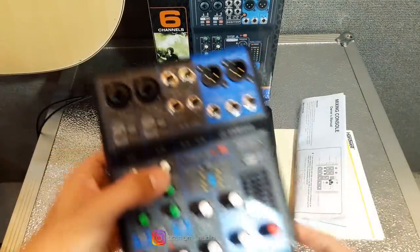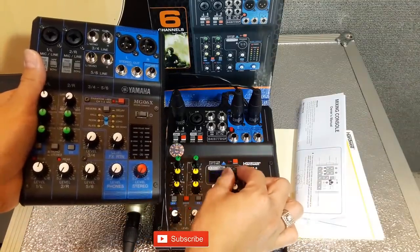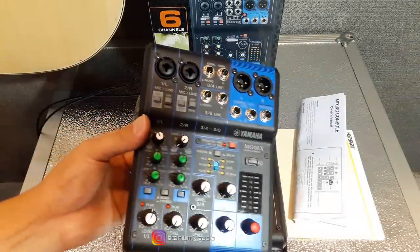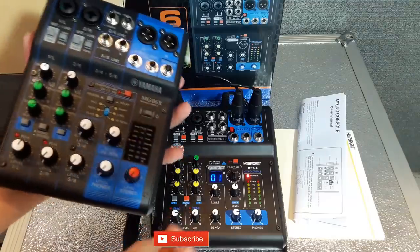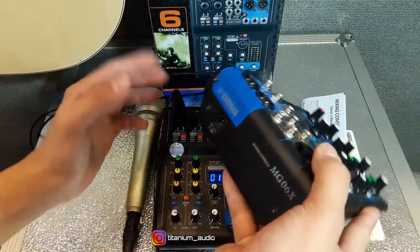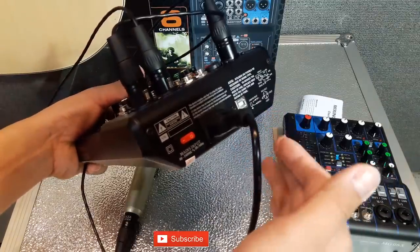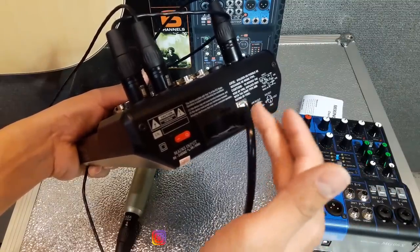Untuk perbedaannya antara MPX-6 dan MG06X Yamaha: pertama, untuk echo-nya MPX-6 sudah digital, bisa diatur sampai 16. Kalau yang Yamaha, untuk echo-nya cuma ada 6 — jadi cuma bisa diatur dengan geser-geser saja. Kedua, untuk yang MG06X itu tidak ada USB. USB dari mixer masuk ke laptop tidak ada. Yang untuk MPX-6 ini sudah tersedia, USB langsung masuk ke laptop. Jadi menurut saya cocok sekali buat teman-teman yang suka ngedit suara atau buat studio rekaman. MPX-6 — mixer mungil.